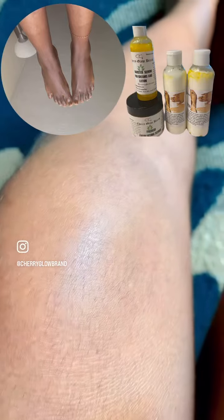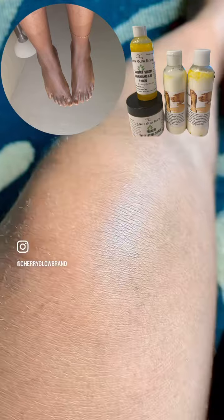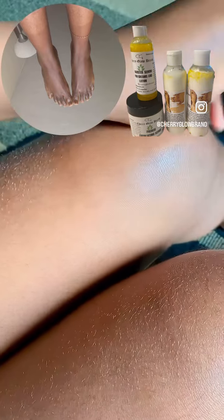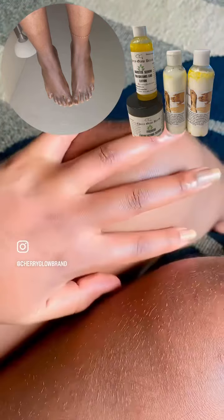That is when I decided to make these corrector products. You see my feet and my hands — they are so even, they're even brighter than my whole body because I take extra care. So if you are interested, if you have been struggling, come and restore your skin with our corrector set.